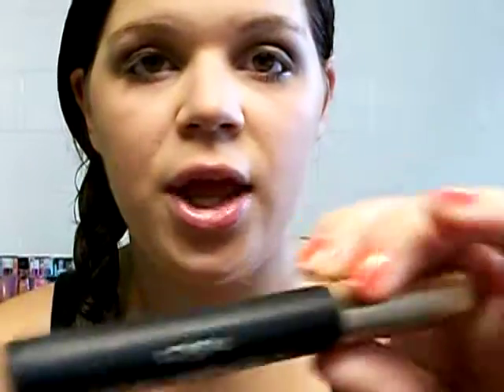Next we're going to line our lower lash line. Then we're going to take our favorite mascara — I'm using L'Oreal's Voluminous Carbon Black. I just picked this up the other day and I really like it. The brush is a little different than I'm used to, but it really gets in between your lashes and coats them really nicely.